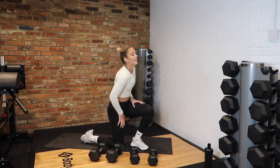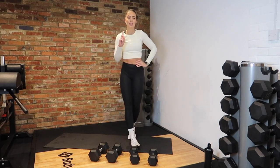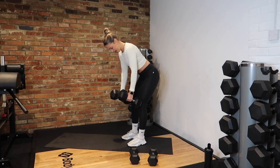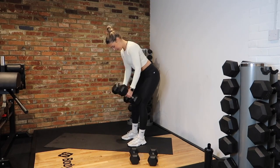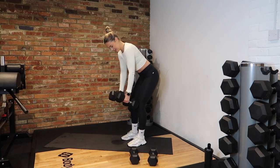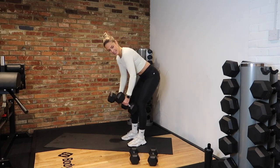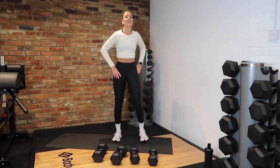We're into our last round now. Dumbbell bent-over row for the last time, then circuit 1 is done. In 3, 2, 1 — let's go! Squeeze up, down. Keep that tension. 10 seconds. 3, 2, last rep. Rest.